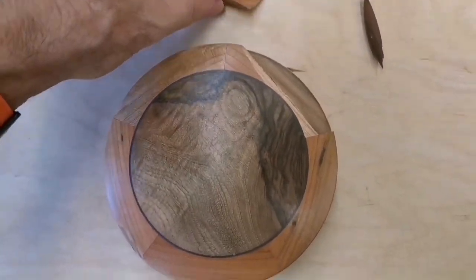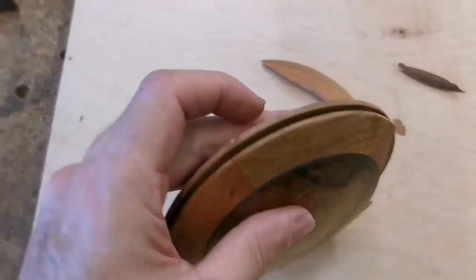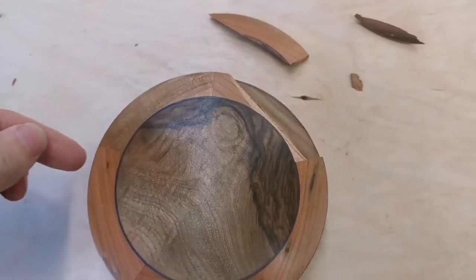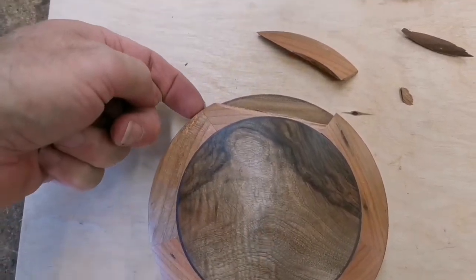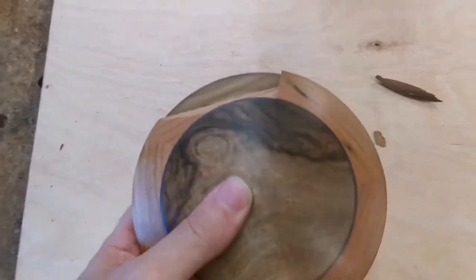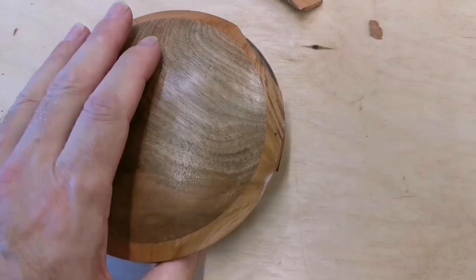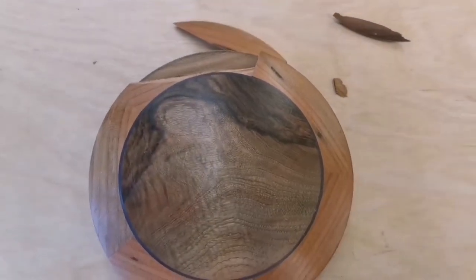I've had this wooden pendulum brought in for me to repair. What's happened is it's absorbed some moisture, the timbers have moved a bit, the string that runs around it has caught on one of the fibers or moved on one of the joints. It's basically thrown this thing on the floor, so it's time to repair it. I'll put it in the stand and then we'll get on with repairing it.